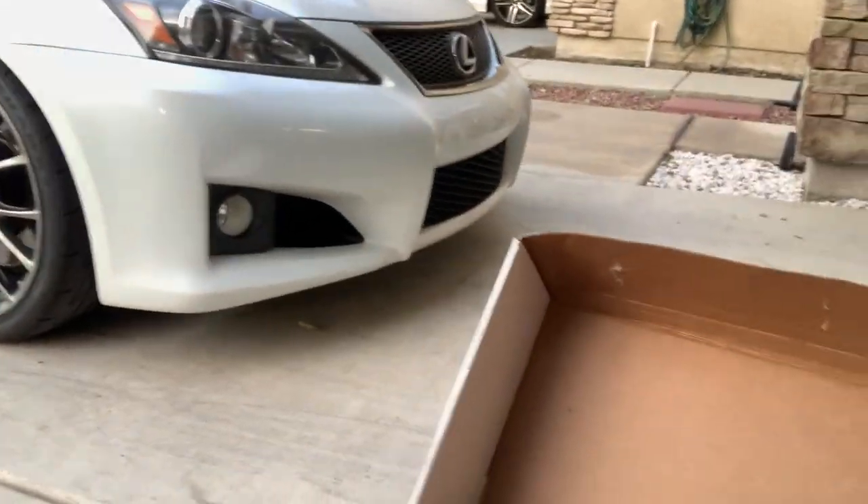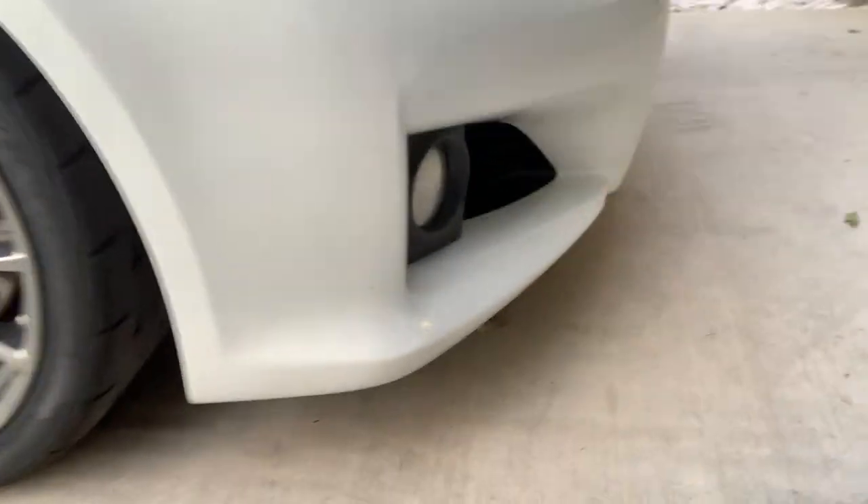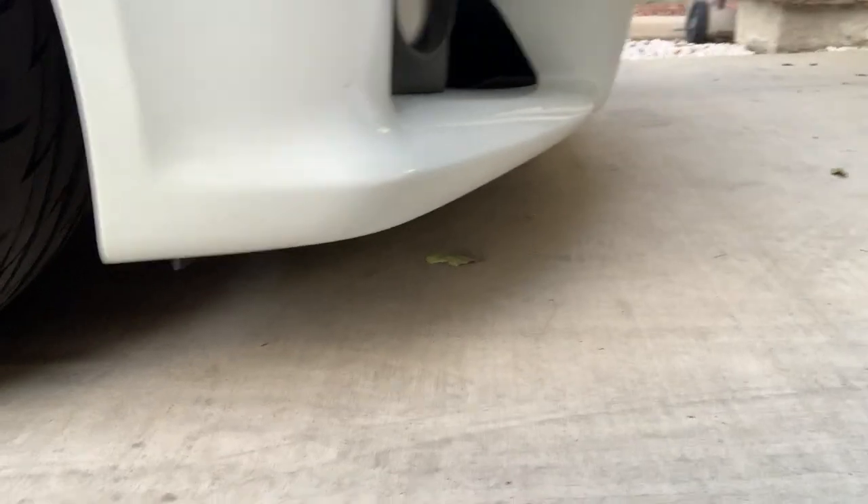I've gone full turn left and right, reverse and forward, on streets and canyons — no rubbing anywhere. As for the drop, I think the front is lowered about an inch, maybe an inch and a half from stock — I'd have to recheck that.